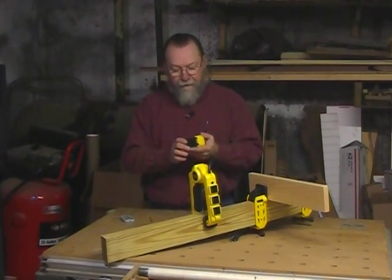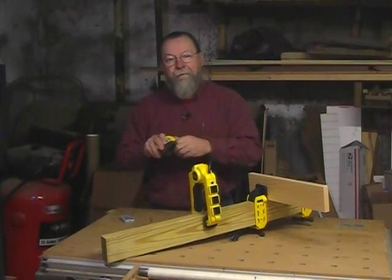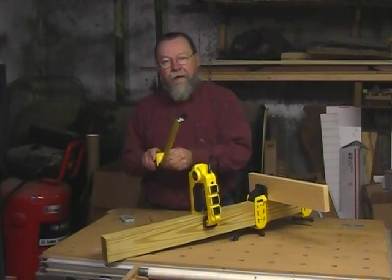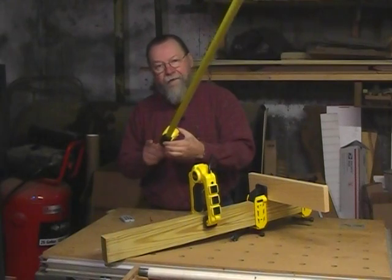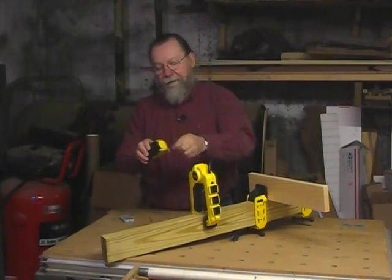And then last we have a tape measure. This is a lever lock style, which means that you don't have to push any buttons or switches to lock it out. As long as you pull it out, it stays put until you push the lever lock back in.